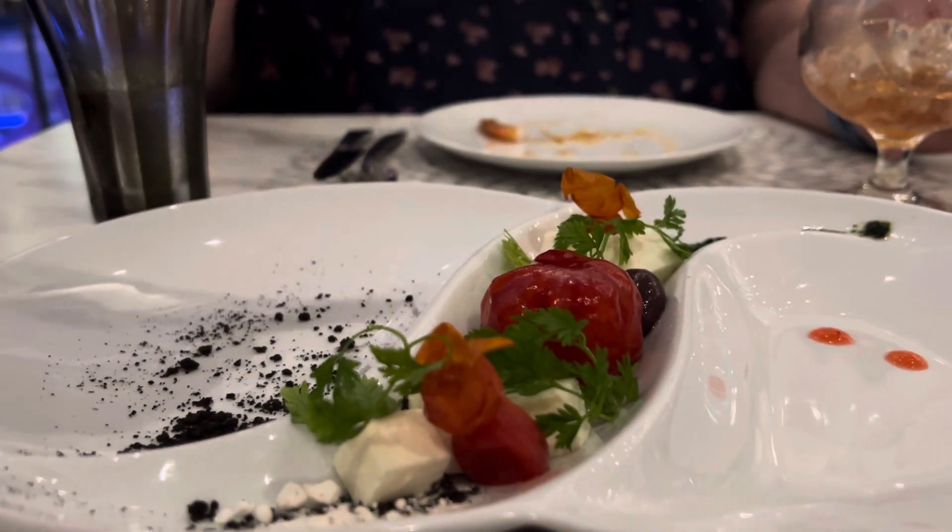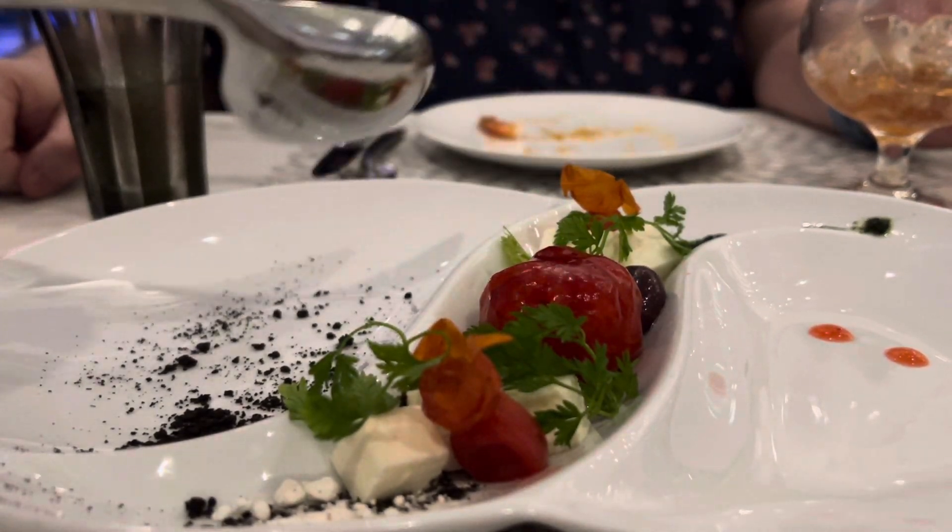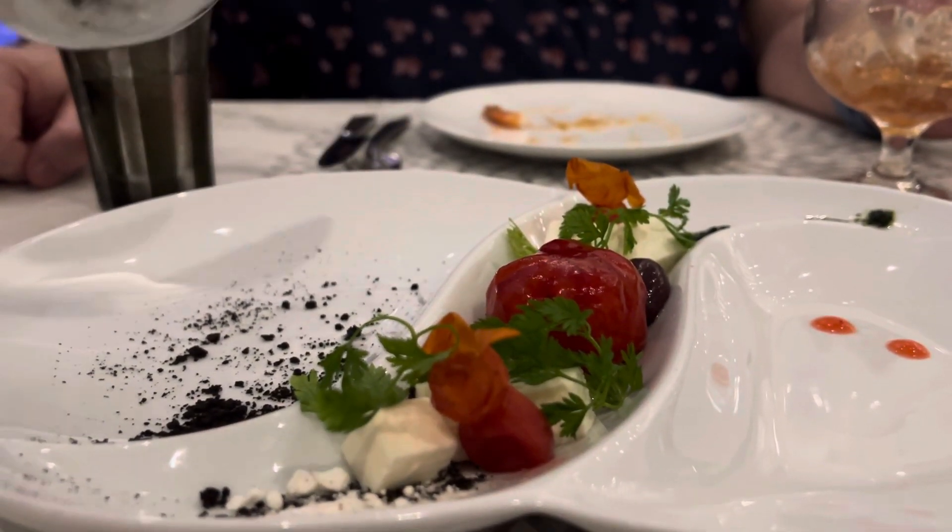How are you going to have this one? Smash the tomato, mix it all over to blend all the flavors before you eat it.